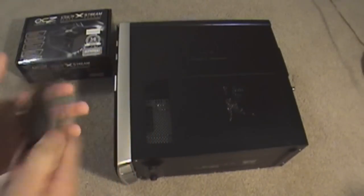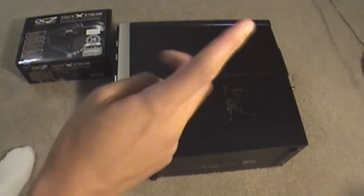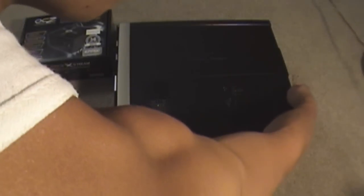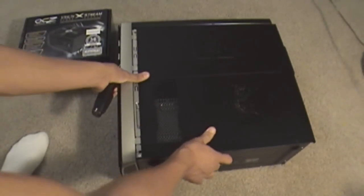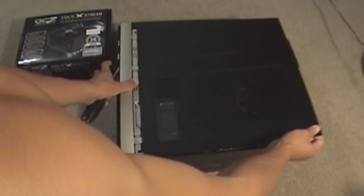First off, what you need is your handy dandy screwdriver and let's just open up the case by removing the thumbscrews. I just unscrewed one other screw and you just slide the panel off.